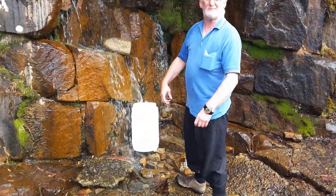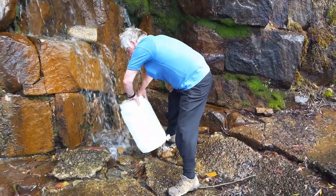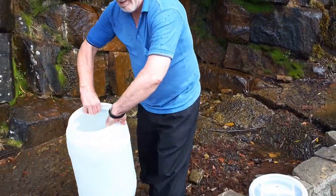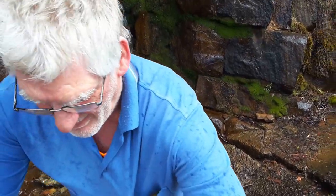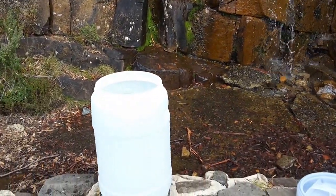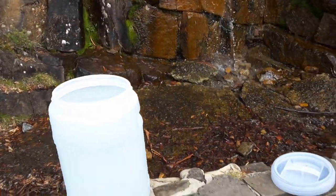Okay, here comes the fun part. That's probably too much — just leave it there, that'll do, I'll do the rest. Now pause. Jeez, it's got a funny colour to it, isn't it? Maybe because it's filled with water.